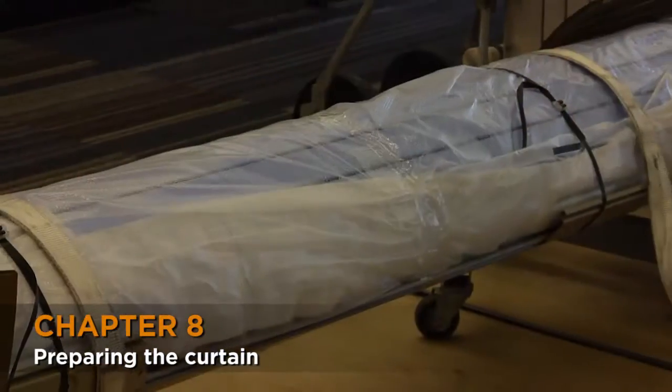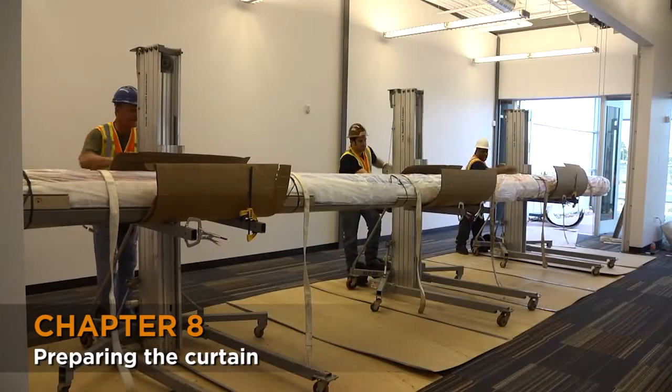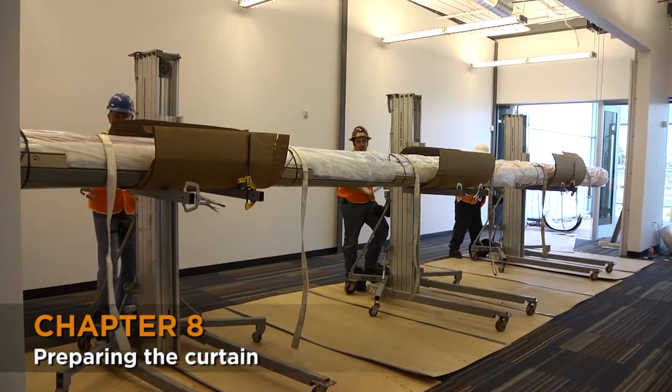Make sure you orientate the curtain so that the starter slats are on top. Raise the forks of all three genies, taking care to keep the curtain straight with the floor. Make sure you will not hit any obstructions in the ceiling.